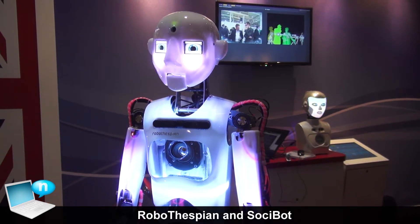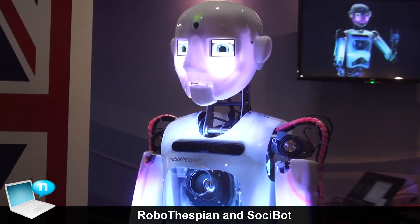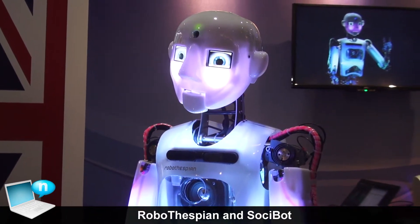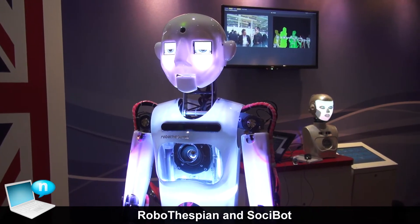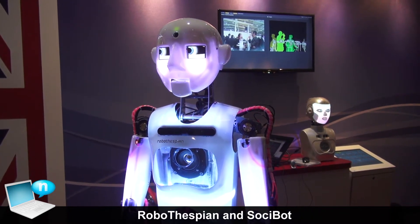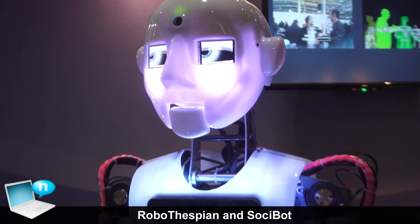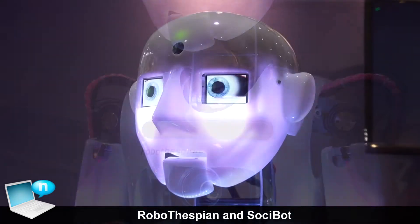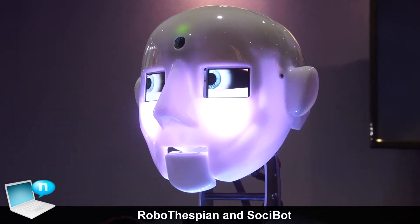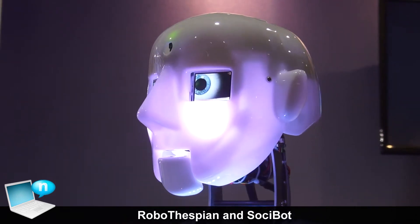Robothespian is a full-sized humanoid robot which we use for communication and entertainment purposes. Robothespian has got many advanced features — he has got two cameras: an infrared depth sensing camera which can see silhouettes of people and their skeletal structure, and a webcam that can identify faces and try to estimate an age and a gender for that person.